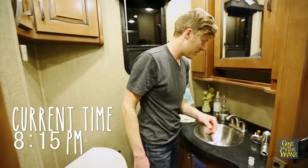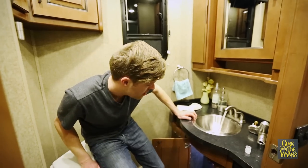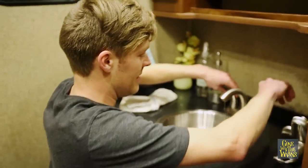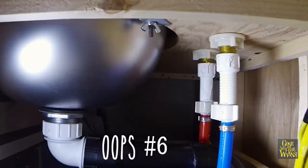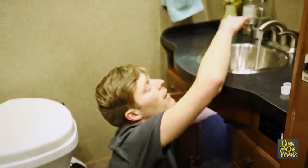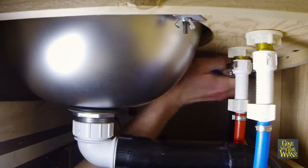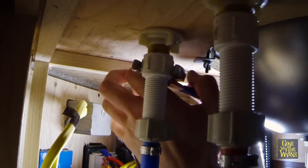Water pump on. Now here's the scary part. We've got two leaks. Water pump off. The leaks are coming from the plastic fittings, so I'm tightening these down as much as I can — as tight as I can get them. Maybe there's a better tool for this.